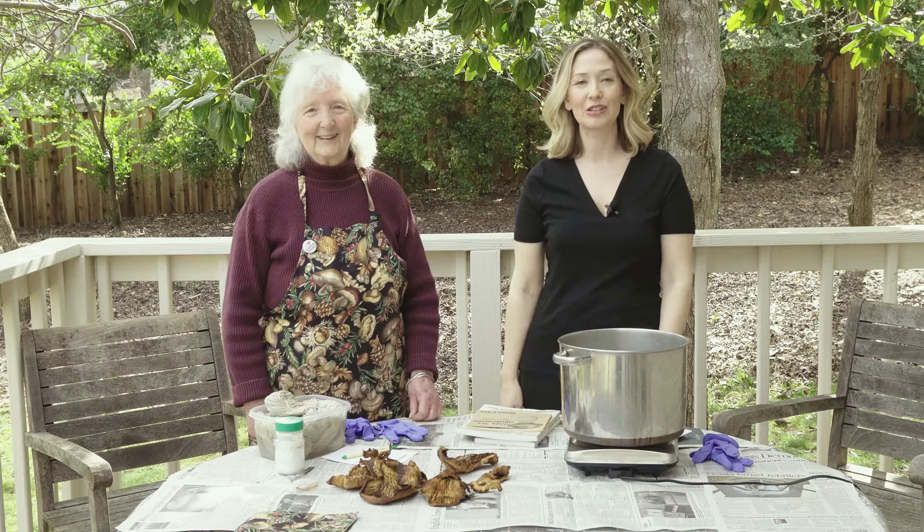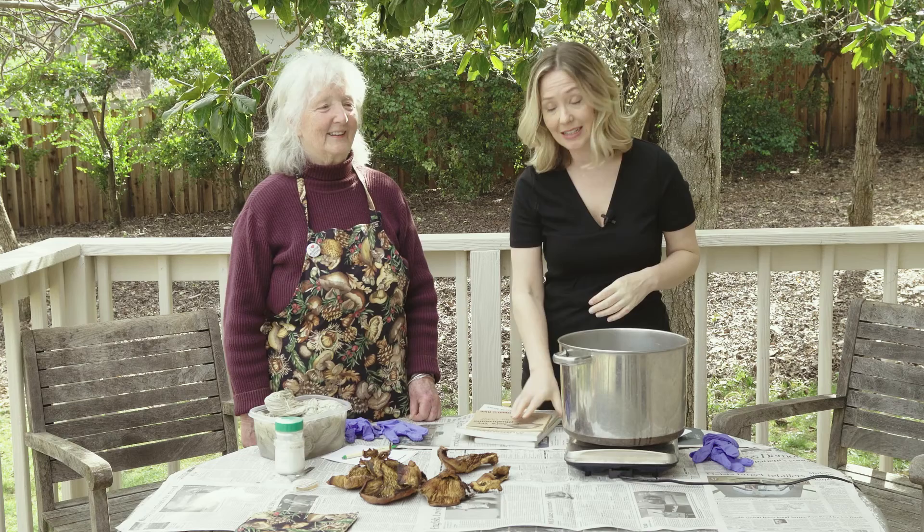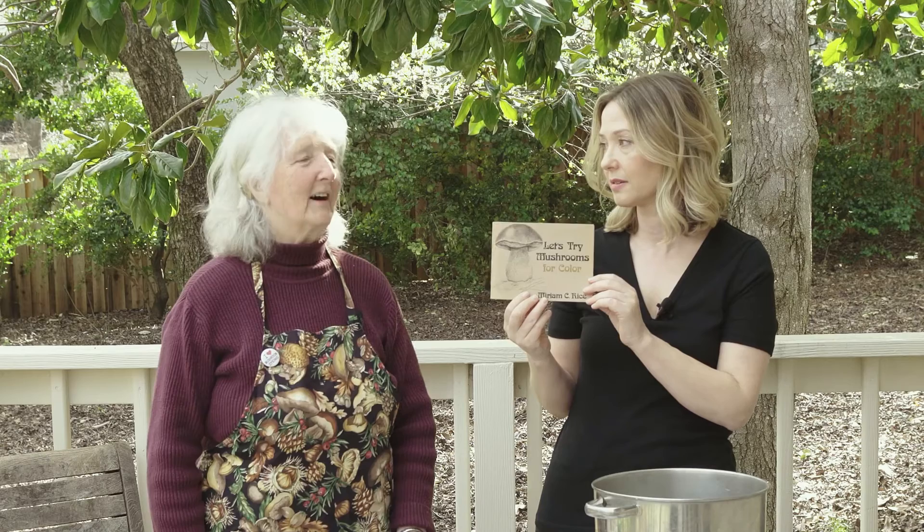Hi! Today we're going to do a dye video on using mushrooms as a natural dye, and I have a very special guest with me — my mom! My mom has been doing mushroom dyes since the 1970s. She is the illustrator of the original book on how to dye with mushrooms, written by Miriam Rice, and she's been teaching dye workshops for about 40 years. So if I'm going to do a video on dyeing with mushrooms, she's got to be here with me.